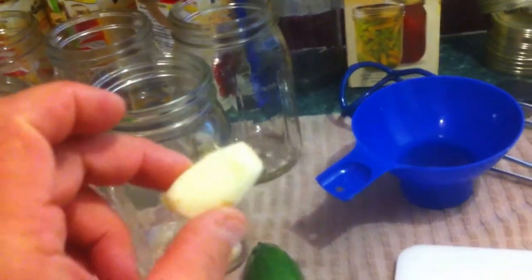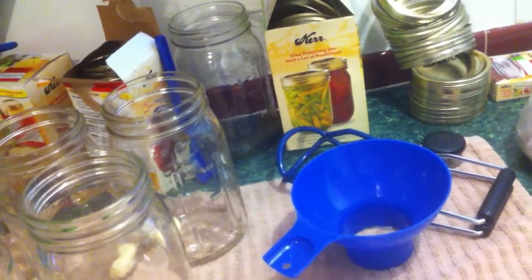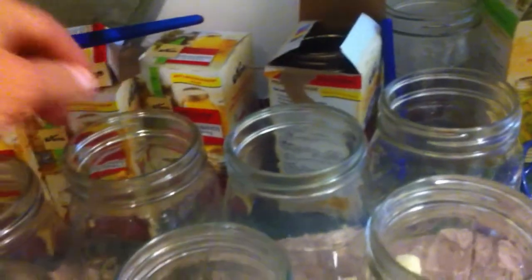First thing, I've already got my jars. This is a clove of garlic — putting one garlic clove in each of these. I don't know how many I'm gonna be able to fit in there, but one, two, three, four, five, six — let's just try six first.